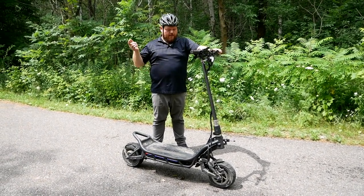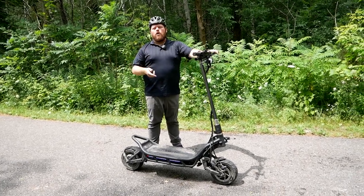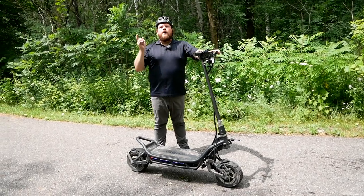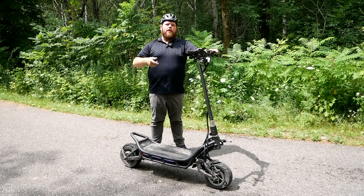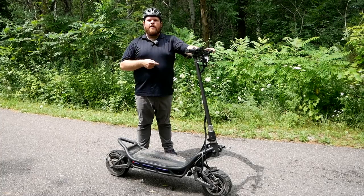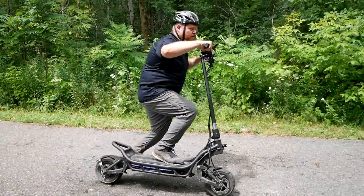What do you guys think? Is this thing worth it for the value? Would you be interested in riding one? Let us know in the comments below. As always, come back to TK Power Sports to see what we're doing next — like, follow, subscribe, join to become a member. I'm heading back out on the trail because I've still got 92% on that battery. We've been riding all day — see ya!